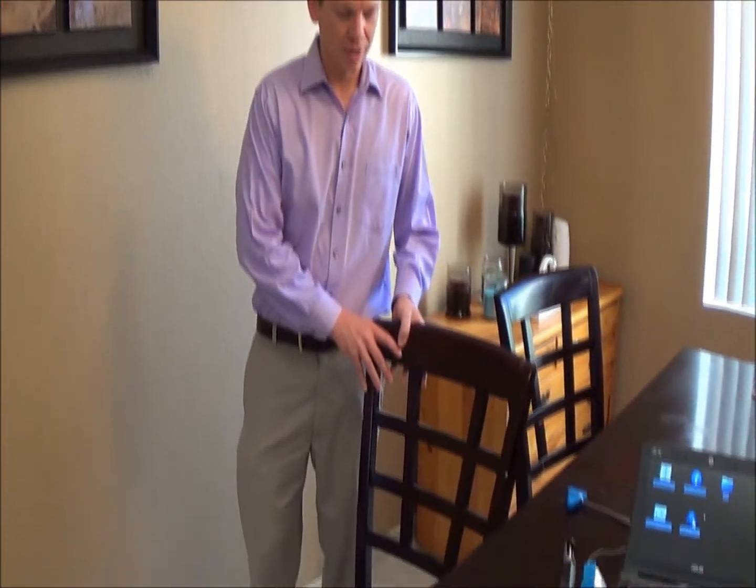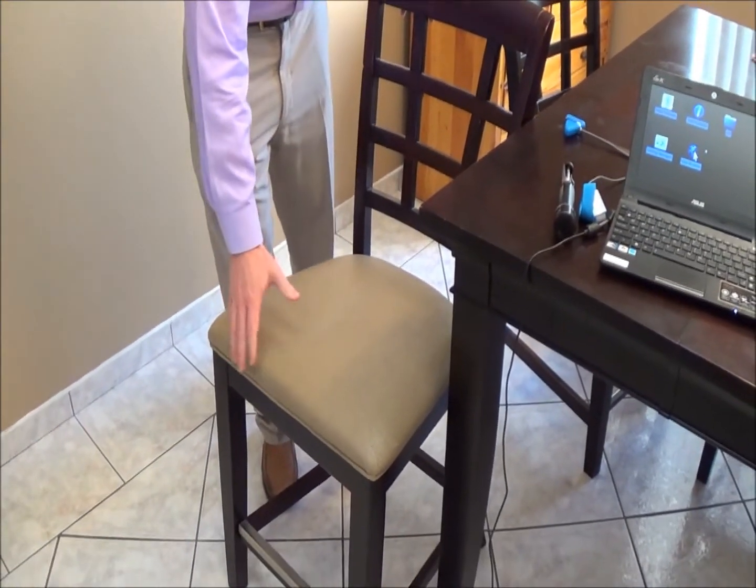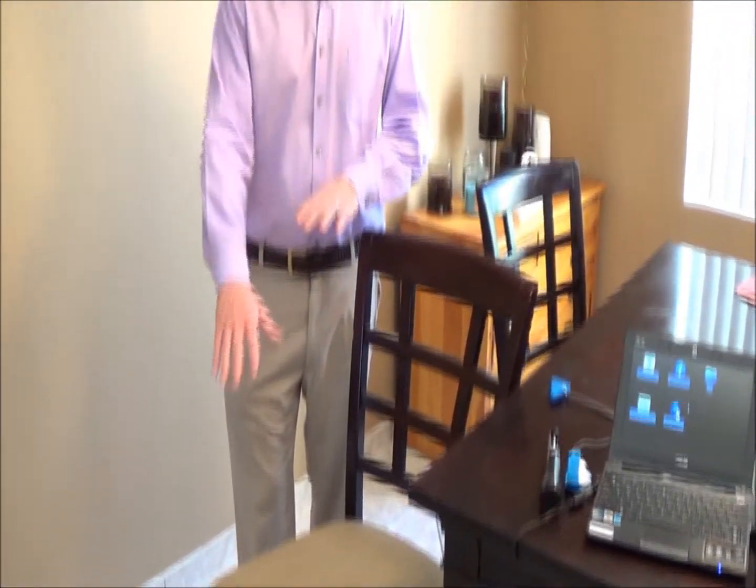The first thing that we're going to do is prep the patient. We're going to take the chair and position it right up against the table, with a little bit of room to spare so that the patient can put their legs down and touch the ground.